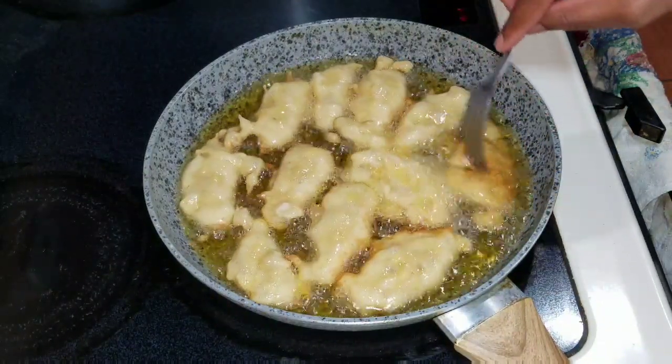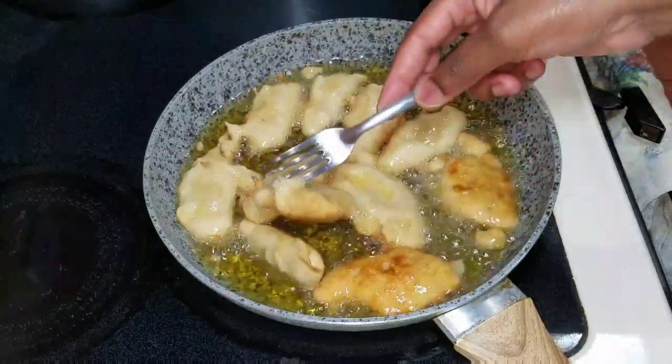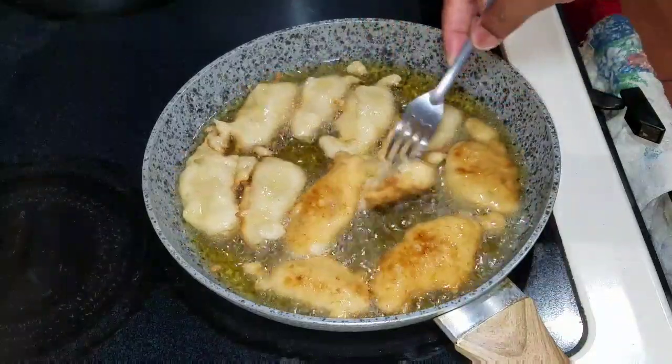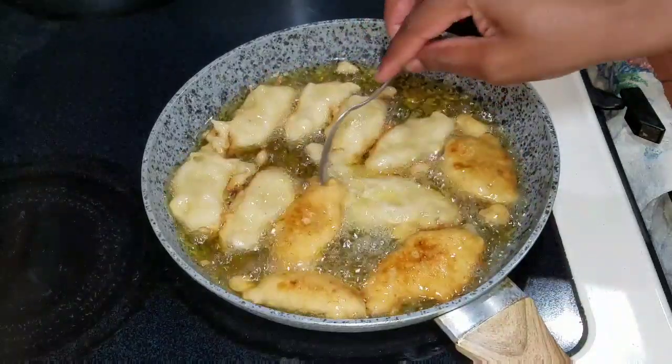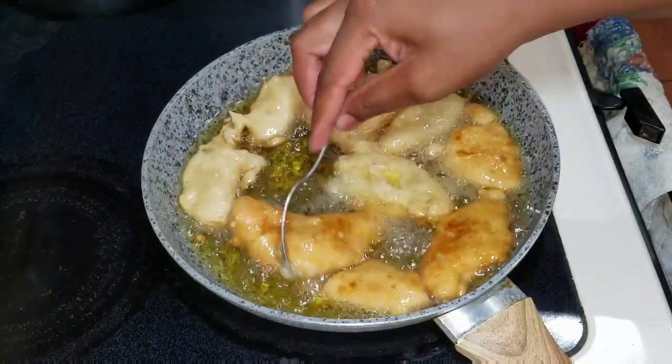I'm gonna flip them over on the other side because I want the other side to fry also — we want it to be golden brown. So we're just gonna flip, take our time to flip them over, and allow them to fry.